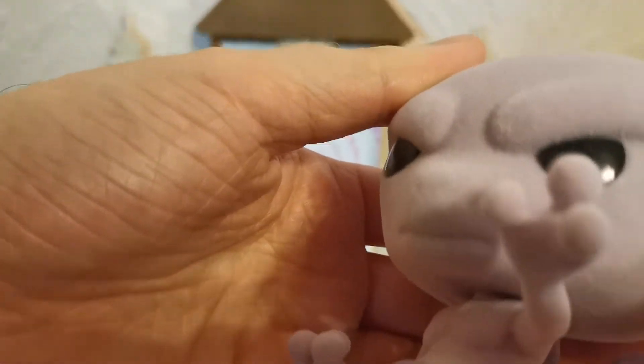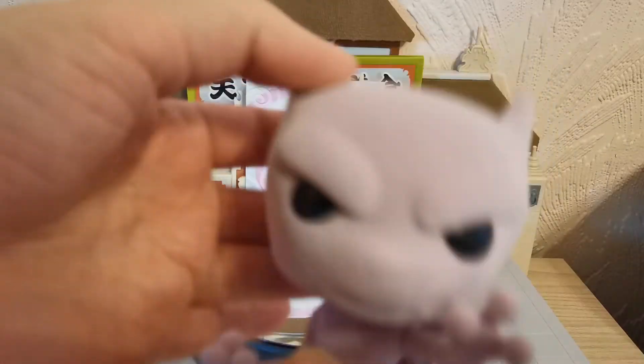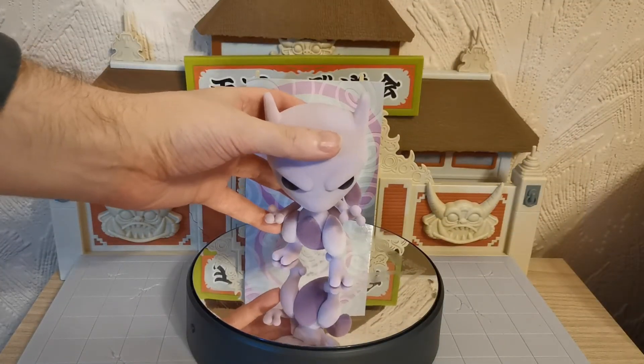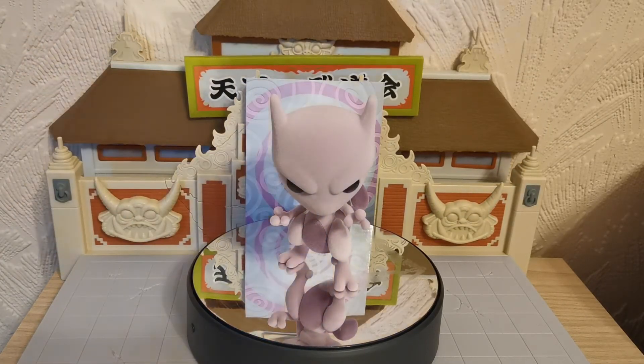Now if I do this next to the camera without speaking — you can hear the ASMR of the fluffy Mewtwo. And there he is in all of his glory.